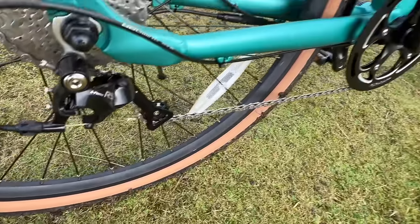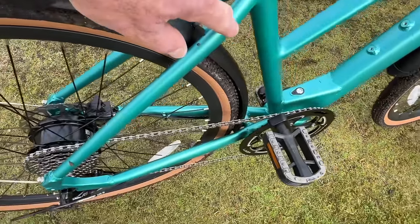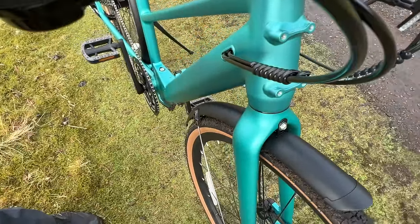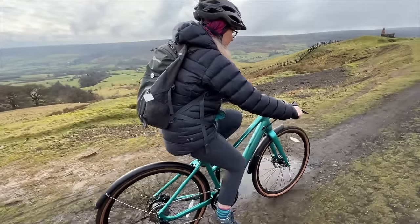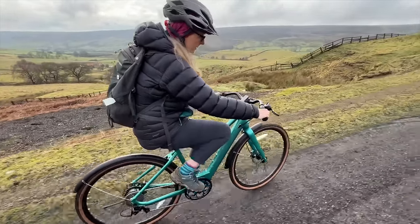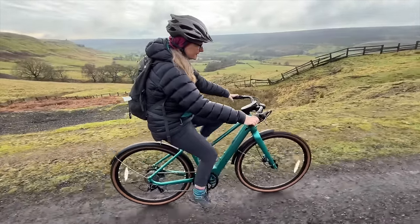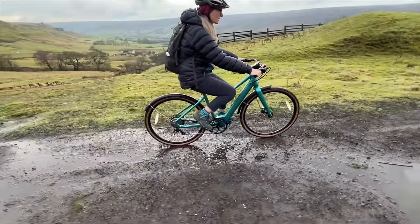There's the derailleur, the chain guard on the front, fittings for a water bottle, and fittings for a rack. On this bike with the drop bar there are fittings on the front to put a front basket on as well. They're really comfy and that motor is so quiet — I can't hear it at all. Look at the riding position — it's really stylish and really easy to ride.